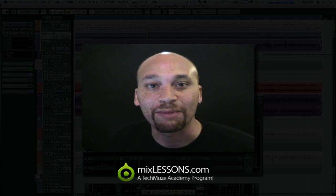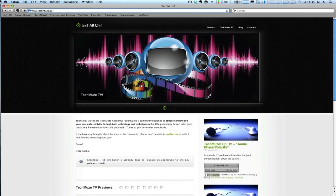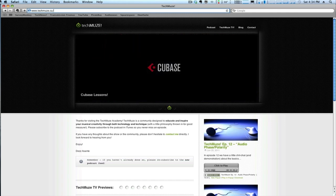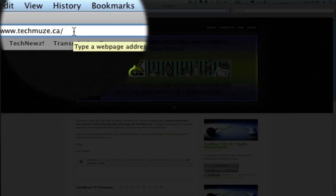So there's an interesting little quick tip for you, and if you want more like this check out MixLessons.com. MixLessons.com is part of the TechMuse Academy. To learn more about the TechMuse Academy or to subscribe to the TechMuse podcast, visit www.techmuse.ca.